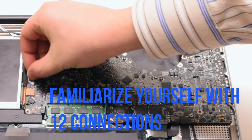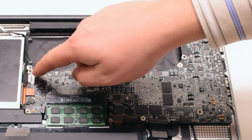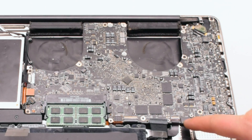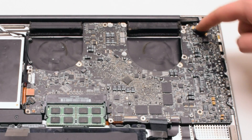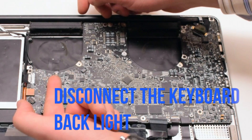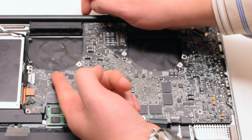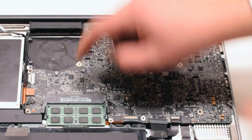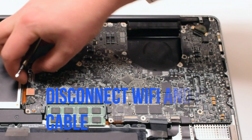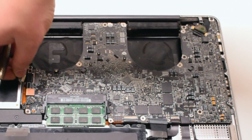Familiarize yourself with the 12 connections going around the contour of the logic board — we'll be disconnecting them all in detail in just a moment. Let's start off by disconnecting the keyboard backlight by lifting up the eyelash lever and pulling out the connection. Next, let's disconnect the Wi-Fi and iSight cable.